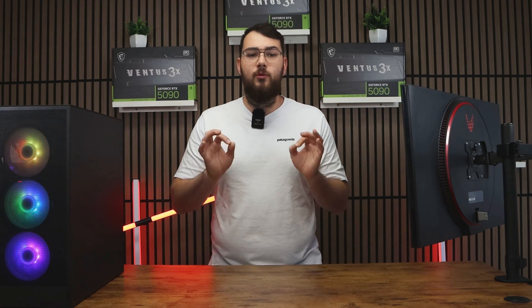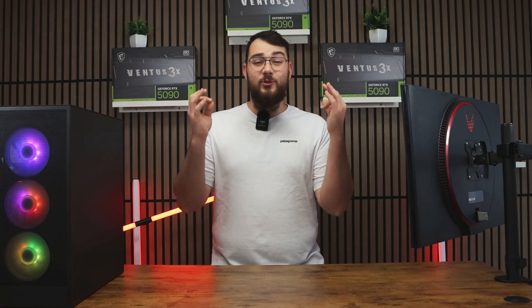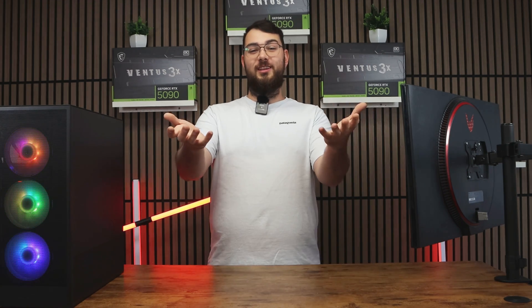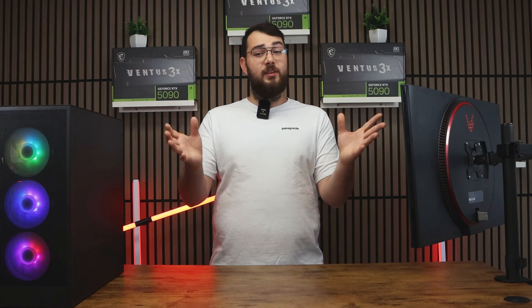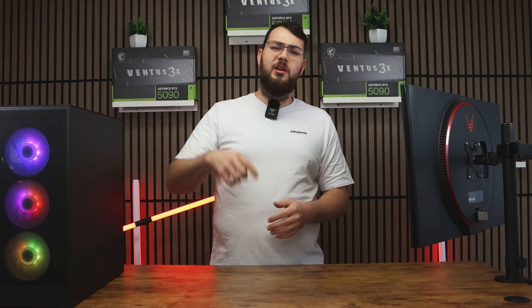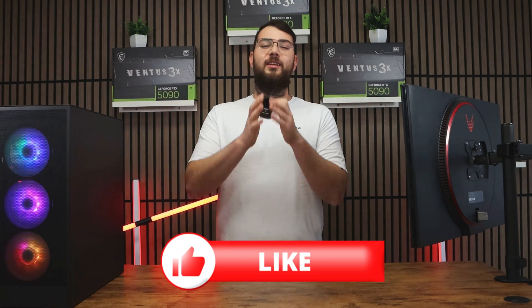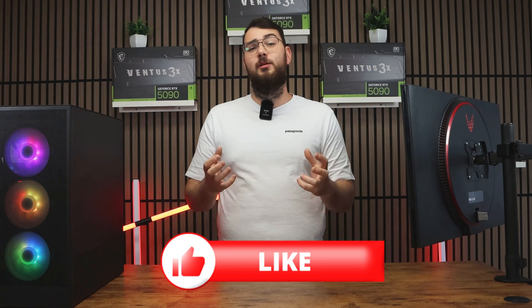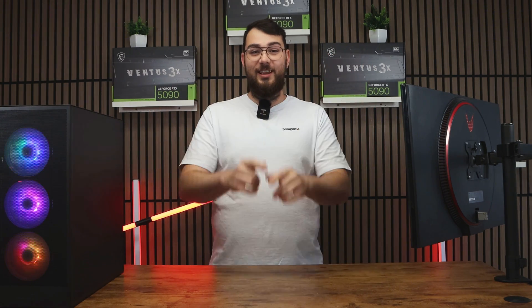Again, don't touch anything or turn it off while updating. After your system boots back up into Windows, congratulations — you've just installed the latest BIOS for your MSI motherboard. And that's it for today's video. If you're having trouble, leave a comment and I'll try my best to respond. Please smash that like button, hit subscribe — it really helps us grow the channel. Thank you guys so much, and I'll see you in the next video.